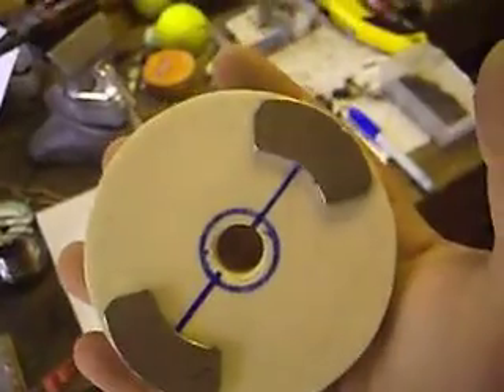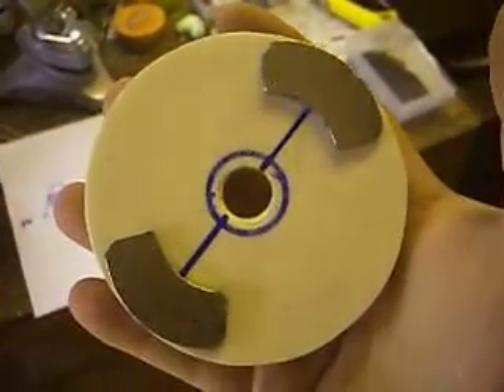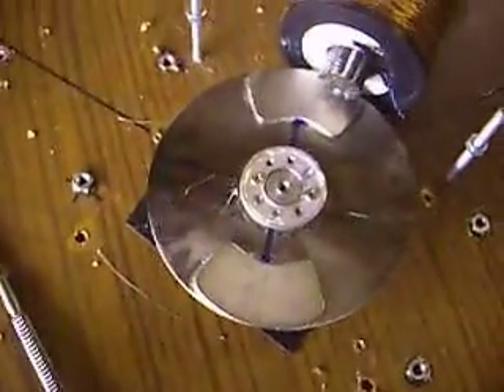Walk over here. This is my top rotor for a G-field generator. Those magnets are almost identical to them on there.